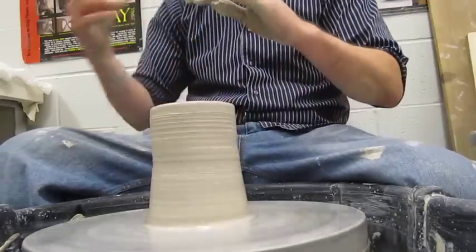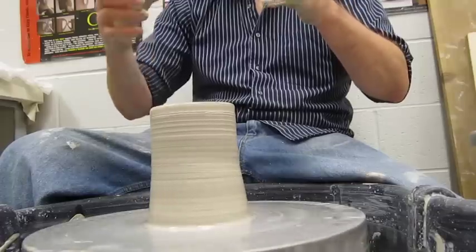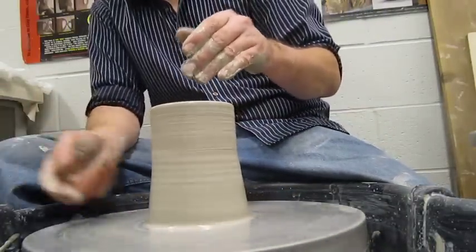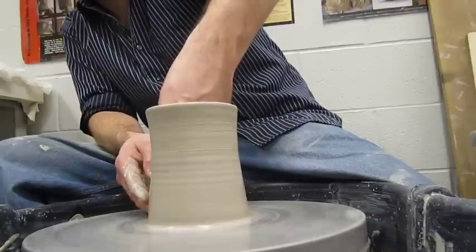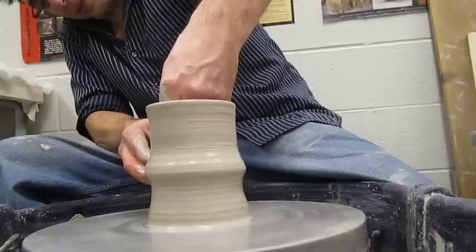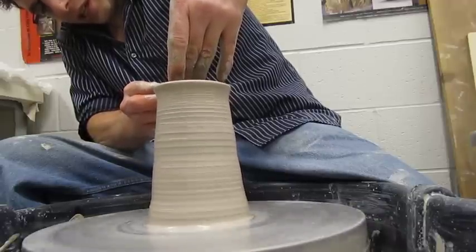Now, whenever you get the base of the pot in as far as you want it and you don't want it to come in anymore, but you still have clay at the base that you need to bring up — or if you're at your last pull and you have clay at that base that you need to get out and you're having trouble — what you do instead of making that ridge from the outside is: put your fingers there, but don't apply pressure in from the outside. Instead, apply pressure from the inside out to make your ridge of clay. Then just carry that all the way to the top.